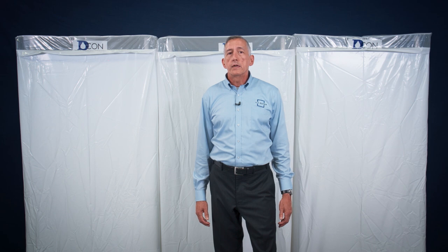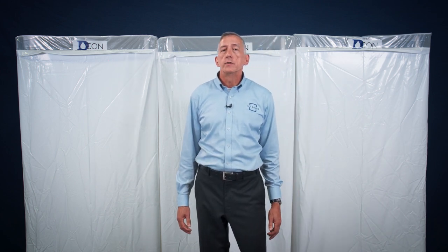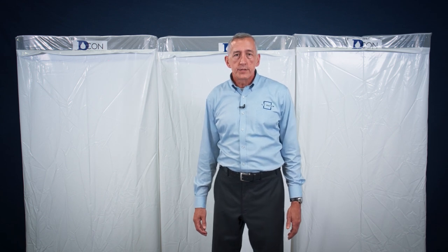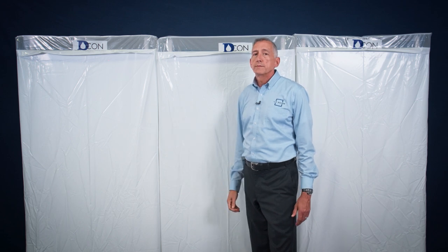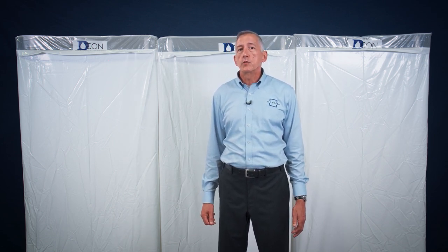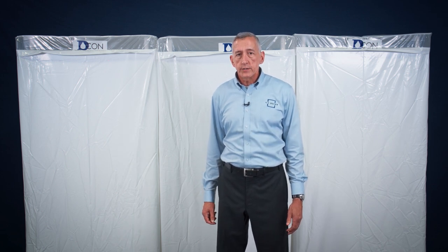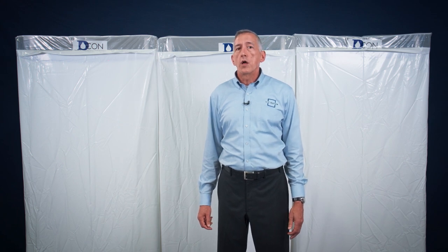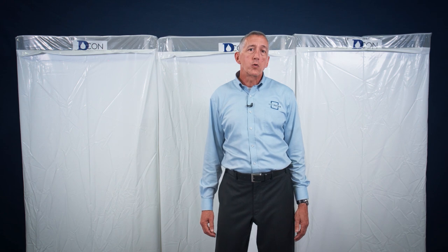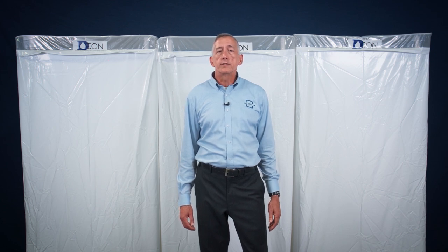ILC Dover offers a few different decon configurations: three three-stage systems and one two-stage system designed to be used with a reusable shower enclosure. All systems are available in standard 2-ply 6-mil polyethylene or in 6-mil flame retardant poly. The standard decons feature a skylight around the top and bottom perimeter of each enclosure, while the FR products do not offer this feature as FR additives make the film opaque. Every decon is constructed using heat-welded seams, making each enclosure watertight. Pole sets are available through ILC Dover but sold separately, and a shower head that allows the user to mix hot and cold water is also offered.